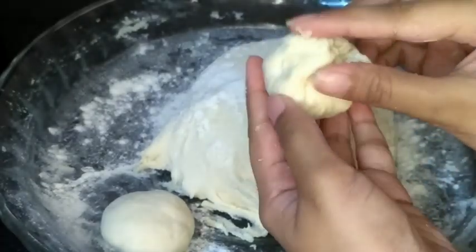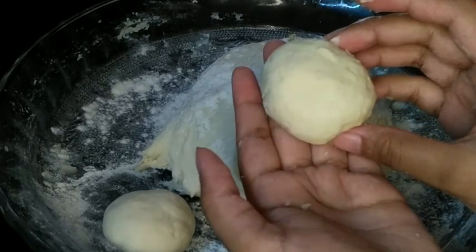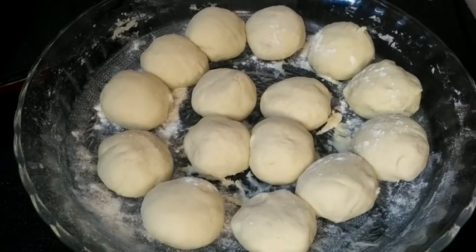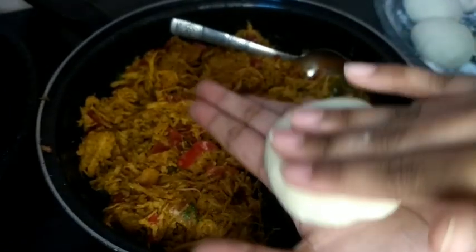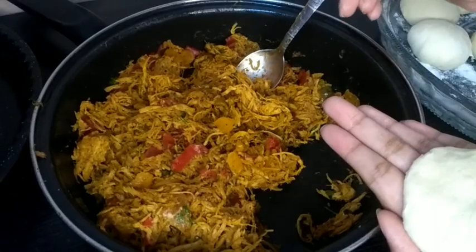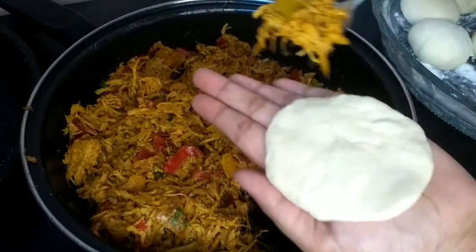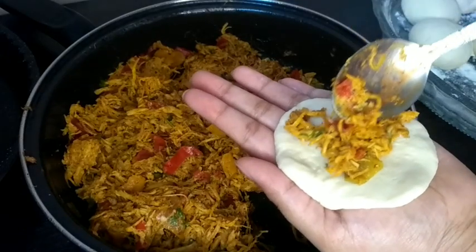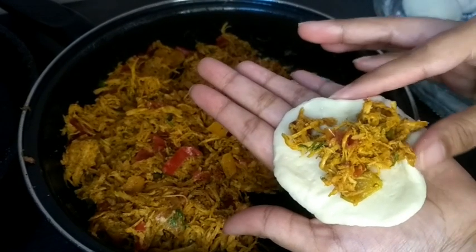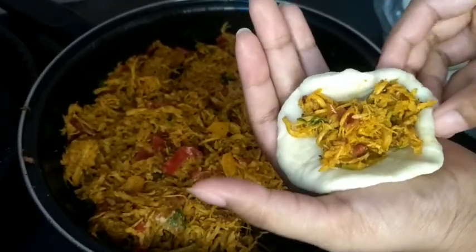Shape the balls by folding from the sides. Flatten each ball and add 1 teaspoon of filling in the center. Then close it from the sides, pulling the edges together and sealing it well so the filling stays inside.